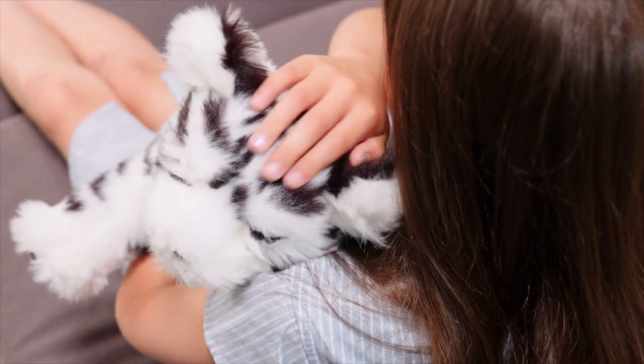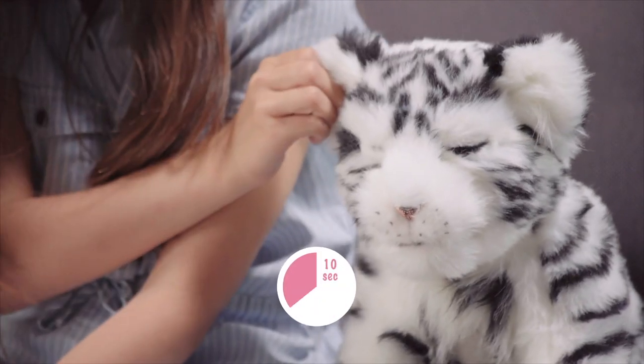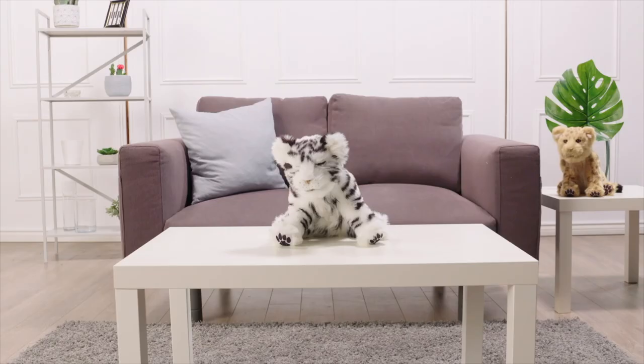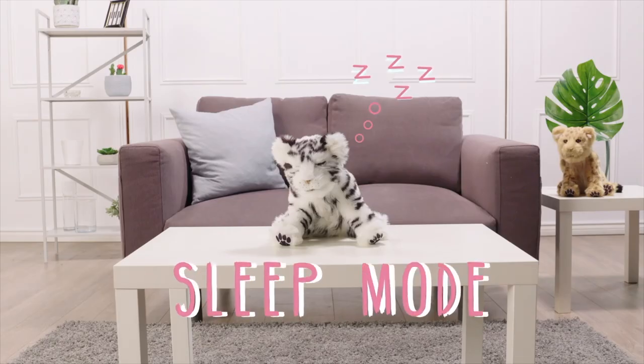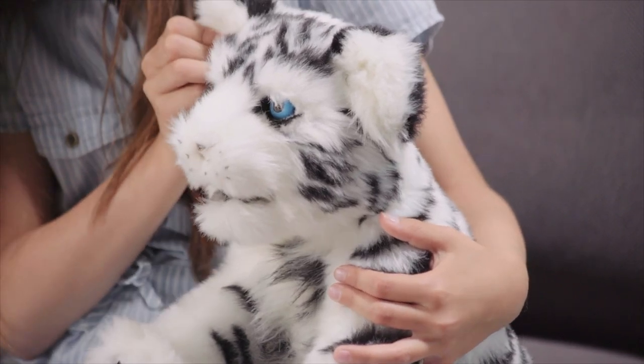When you're done playing with your cub, turn him off by holding his right ear for 10 seconds, or your cub will enter sleep mode on his own after 5 minutes of no activity. When you are ready to play, press his right ear to power him back up again.